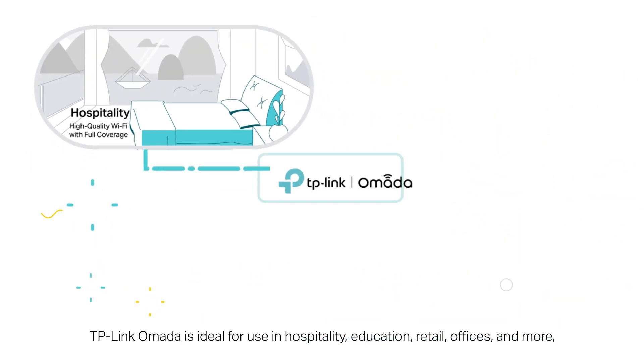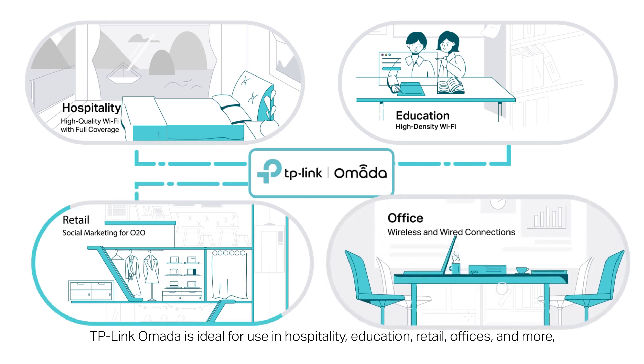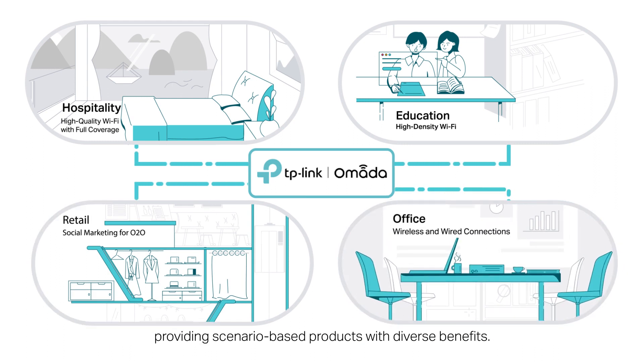TP-Link Omada is ideal for use in hospitality, education, retail, offices, and more, providing scenario-based products with diverse benefits.